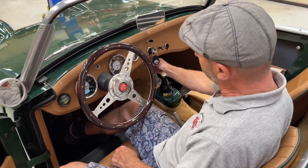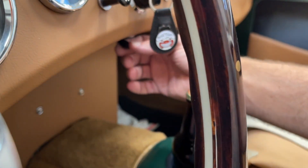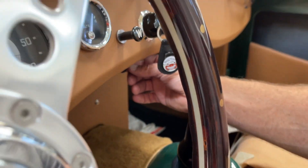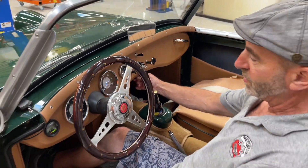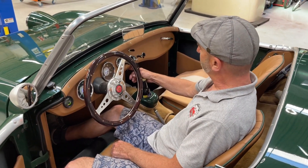The transmission, believe it or not, is just this switch right here. That's reverse. That's neutral. And that's forward. So if I step on the gas now, there's forward and there's reverse. And it's all happening right from this toggle.